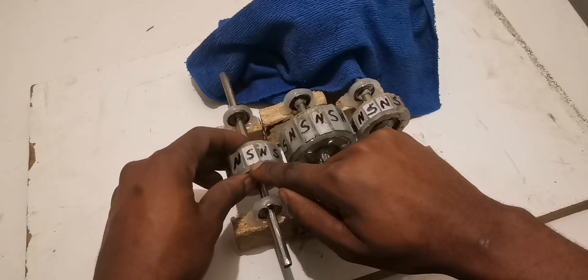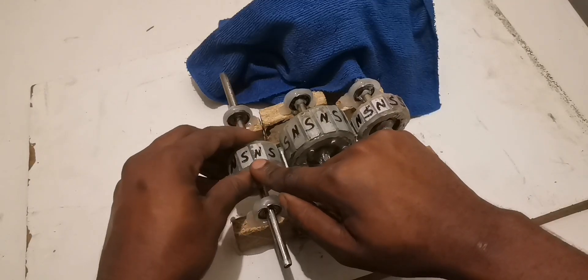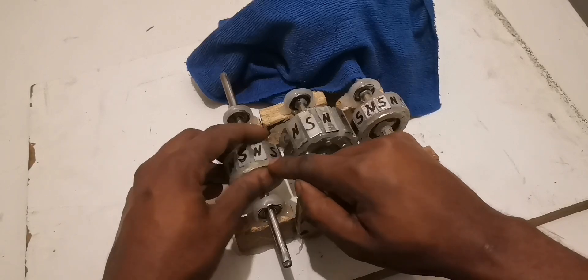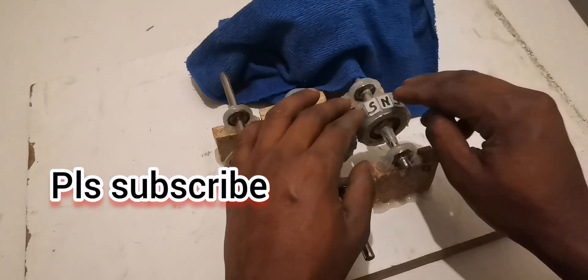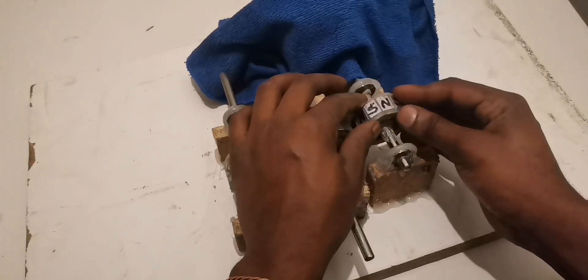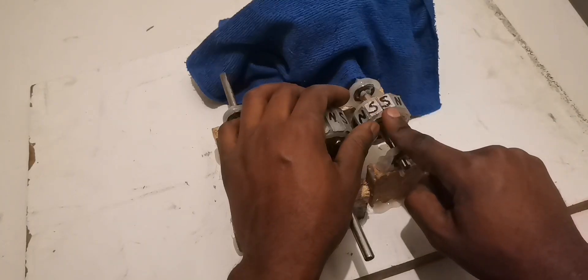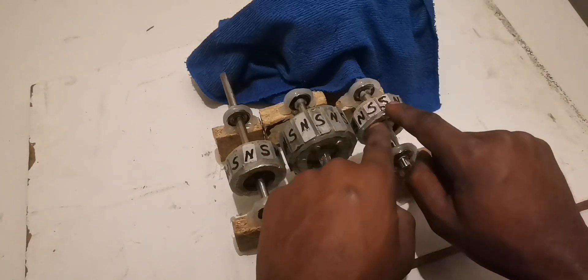The way you can see it here is the same way you have to arrange them: north, south, north, south — N-S-N-S. Same thing on this side: north, south, north, south. On this other side I did something different just to show you — there's N, S, N, S, but when you reach here there is S-S. I did this just to show you, and that's why I used different magnets.